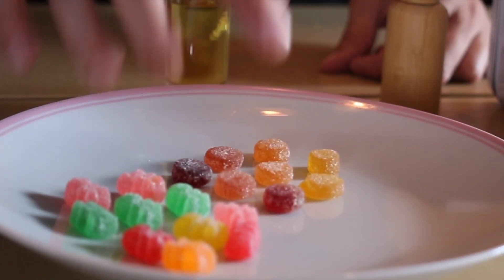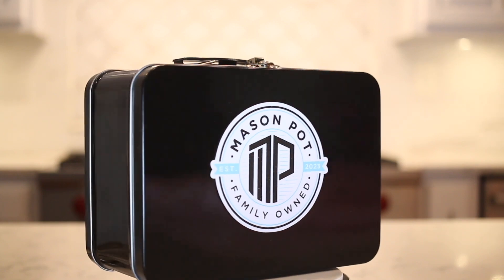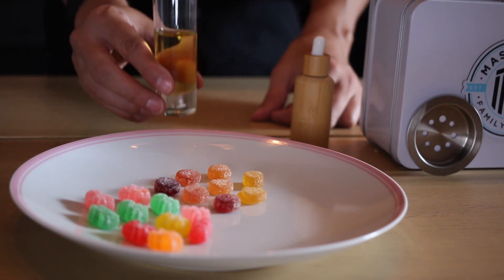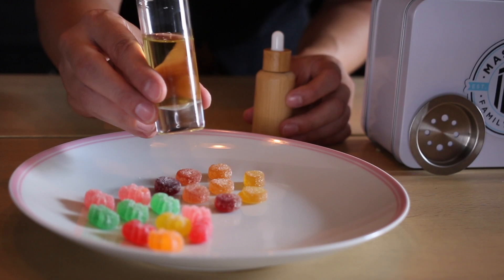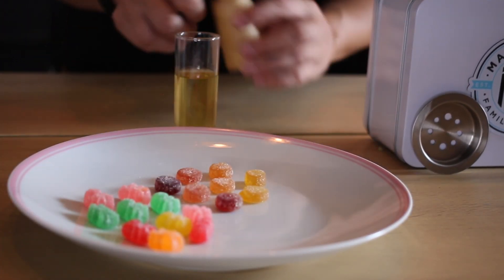Super easy live resin infused vegan gummies. I will link the recipe for this video below. I would usually just have it in here, but I wanted you to kind of see the color, how clean, how clear it is. It has a really nice clean smell too.